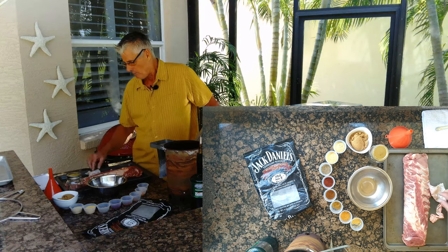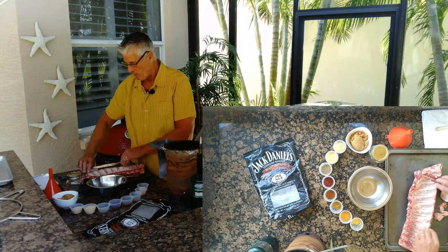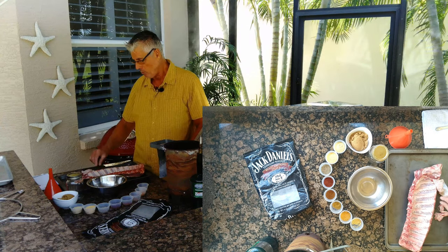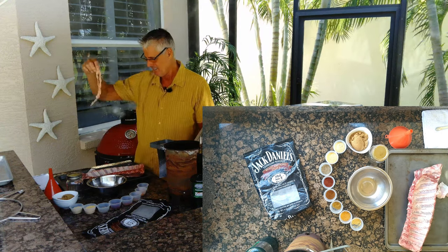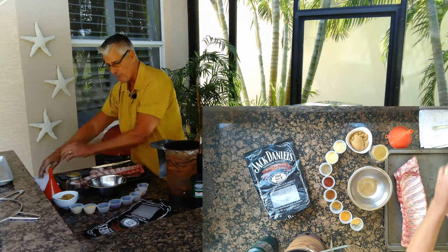First, flip the ribs over and take a small piece of paper towel to pull the membrane off. Just a small piece and you can pull it right off. Nobody wants to eat that. There — the membrane's off.